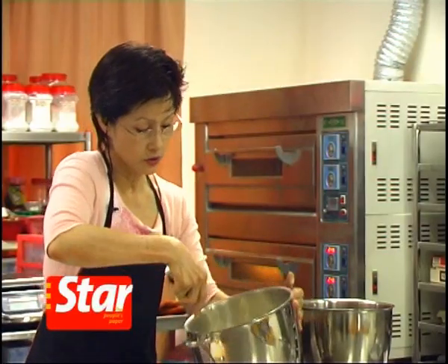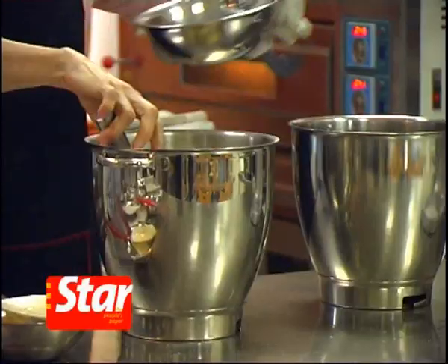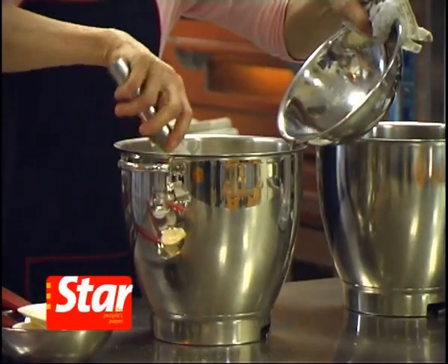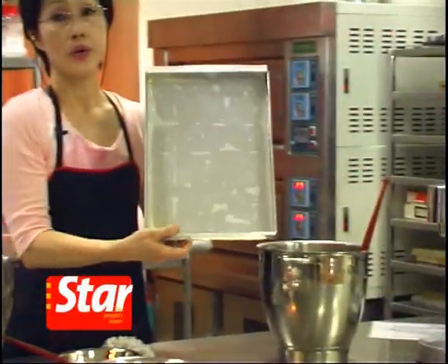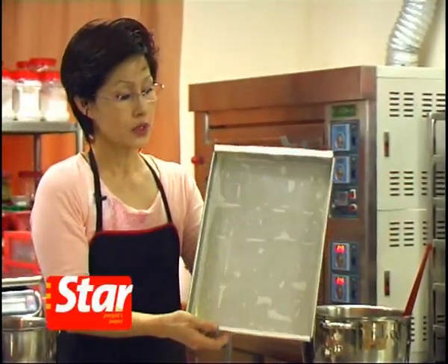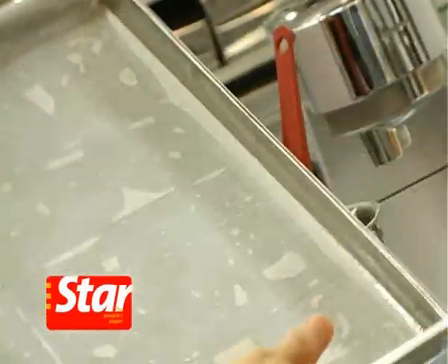This is the shallot oil — warm. Gradually add in the warm oil along the side of the bowl. Pour into a greased Swiss roll pan, 10 by 14. Grease well, line it, and then grease the sides of the pan.